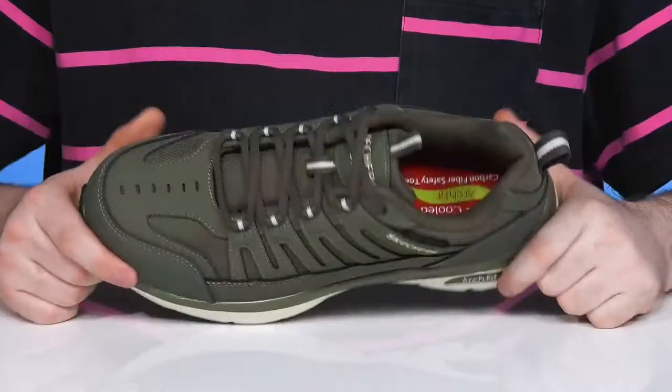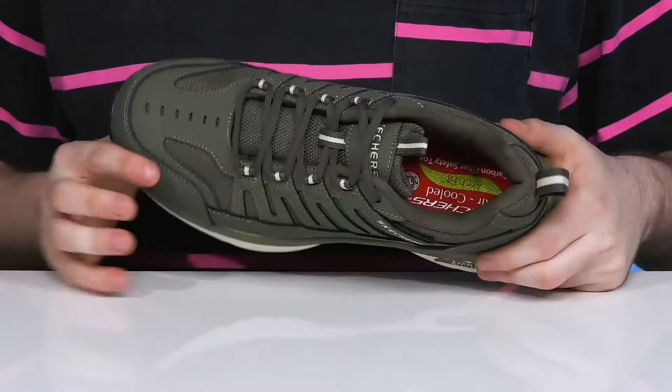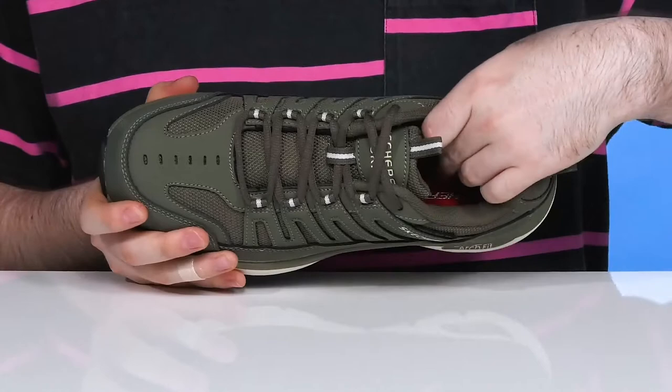Stay comfortable on the job with lots of fatigue reduction when you're wearing this safety sneaker from Skechers. This thick, wide-fit design is made with a durable mesh and synthetic leather upper that has an easy snag-free lace-up across the front. It's going to make sure it's always supportive with thick padding throughout, ideal for standing and walking for long periods of time.